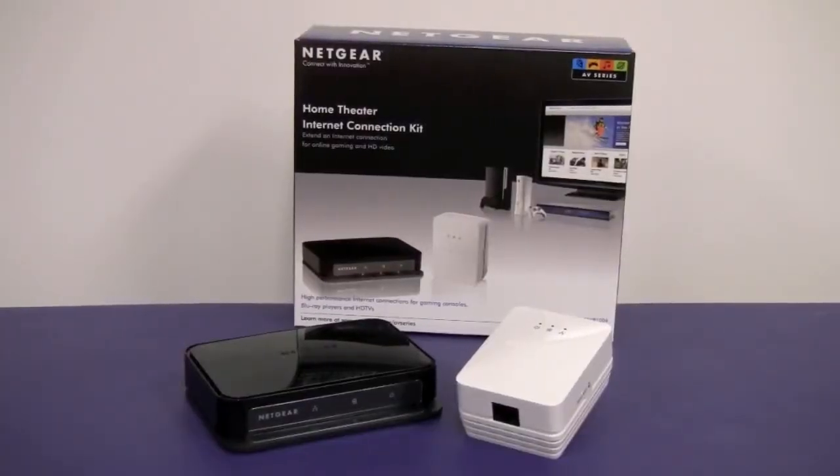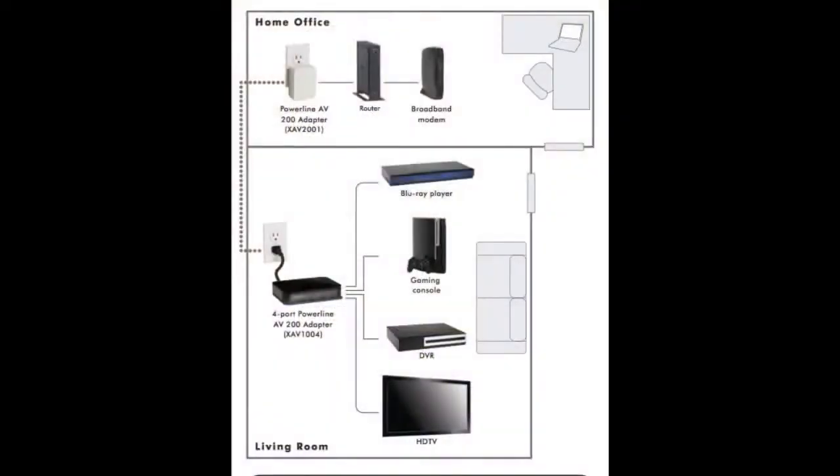The XAVB1004 is a home theater internet connection kit. What this kit does for you is it brings your internet over your existing electrical wires of your home to any outlet of your choice.